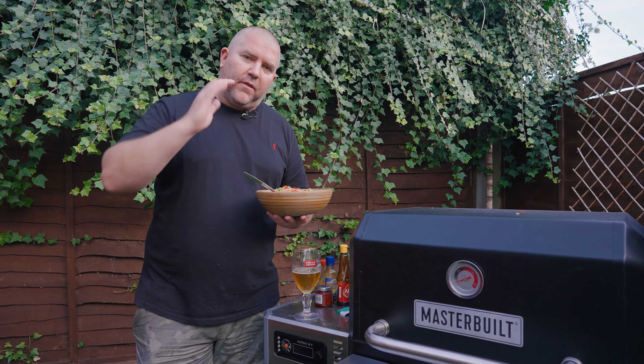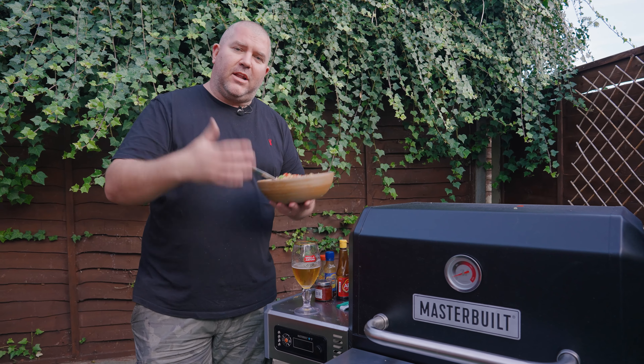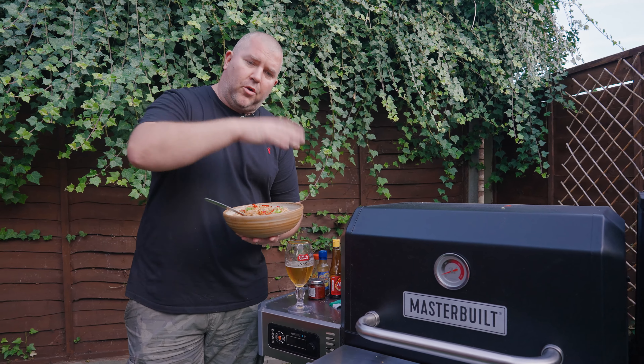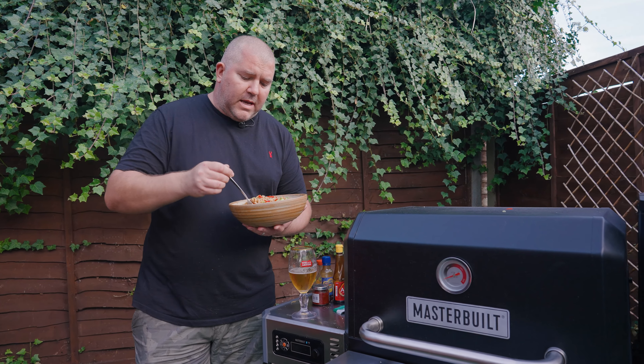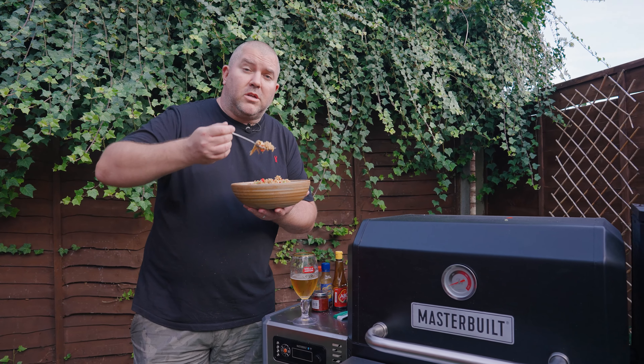And there we go — a nice quick overview of the Masterbuilt 800 showing off the versatility. We've put the chicken in there, it's roasted and come up to temperature, we've rested it, and we've made this lovely chicken fried rice on the griddle. It looks amazing, it smells amazing, I'm pretty sure it is amazing. I'm The Smoking Elk, thanks for watching and I'll see you again soon.